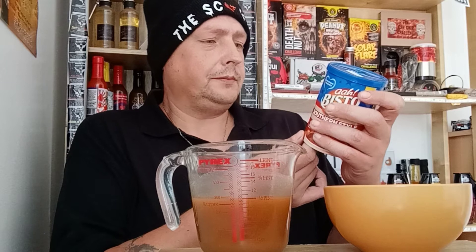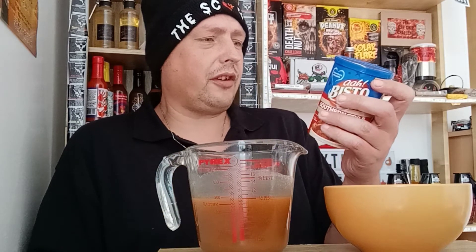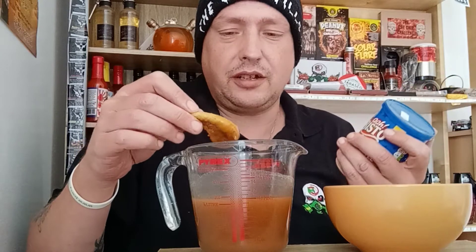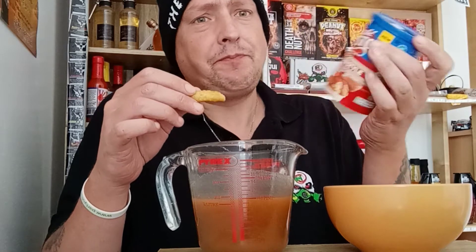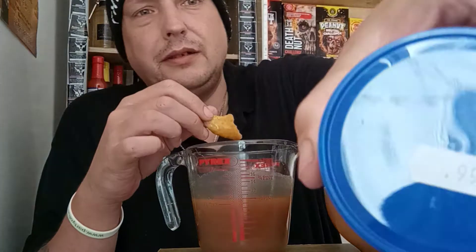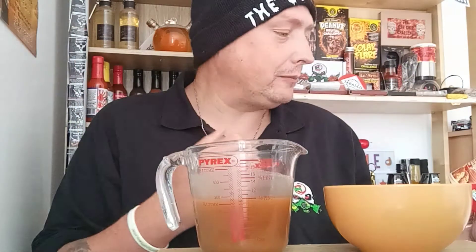There's nothing southern about that. Where's the southern seasoning? It's just a load of chemicals basically. There's no southern about that whatsoever. It just tastes like a chicken gravy, a thick chicken gravy — what you'd have with your Sunday dinner. What have you done Bisto? You're selling a product which is not what it's supposed to be. This for 99p is a complete rip off. That's terrible, really is terrible.